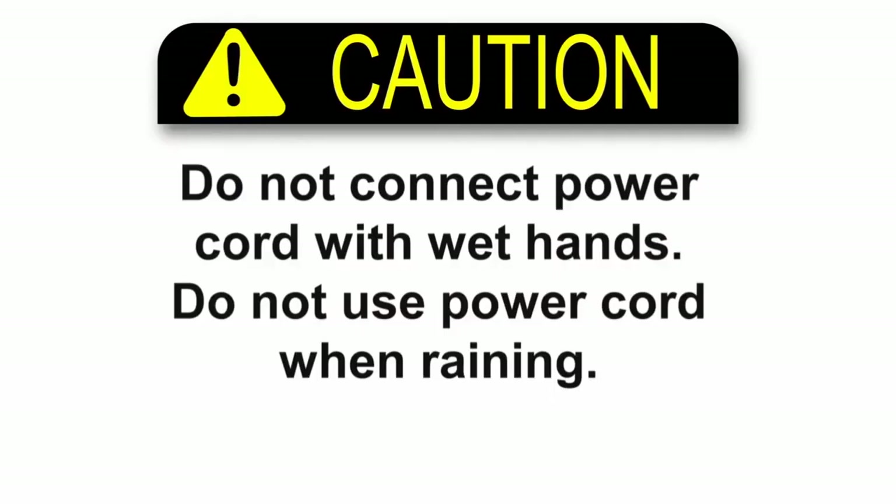CAUTION: Do not connect or disconnect the power cord with wet hands. Do not use the electric starter in the rain.